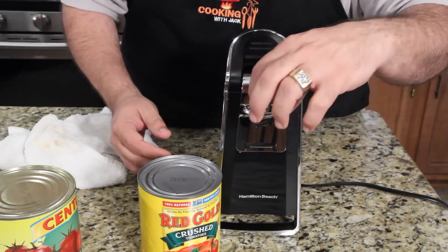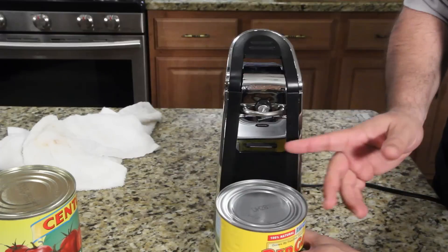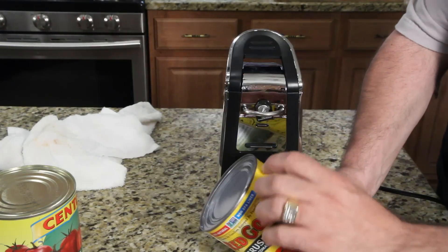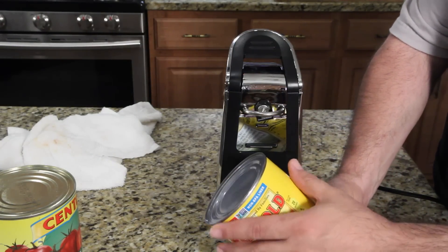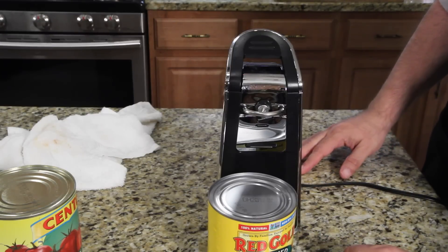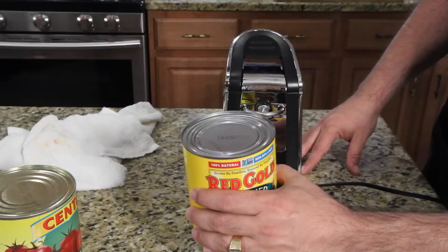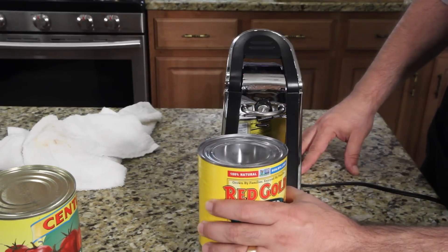I'm like, wait, where's the little magnet and the cut? So let me show you what it does. This can opener — which I didn't realize — cuts the side. The safe way to cut a can so that there's no sharp edges for kids. This is the best can opener, especially if you have kids. They can help you open cans now. And watch how effortlessly it works.